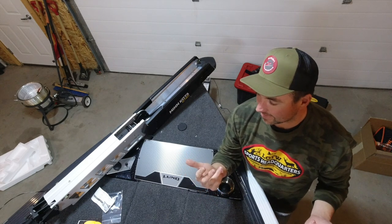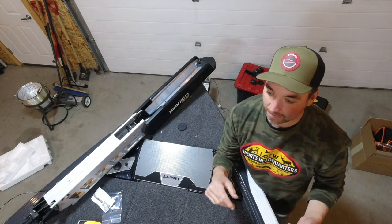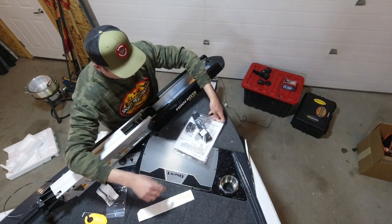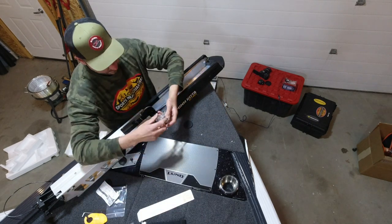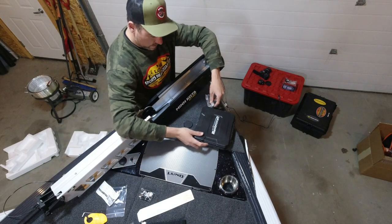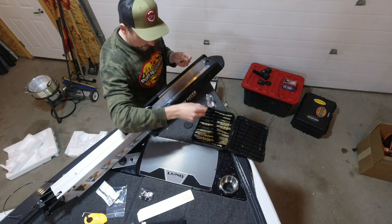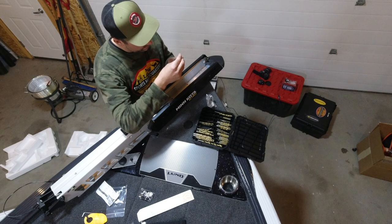If you can, just take a second — share, comment some stuff, get it rocking a little bit, help out the channel. Now I'm digging into the hardware bag here, find the bolts, and I'm just going to take that bolt and my drill bits. You could read the manual to see what size to use, but I'll just line them up here. The drill bit I want to use is a quarter inch — probably the most common drill bit.